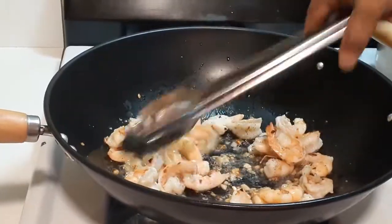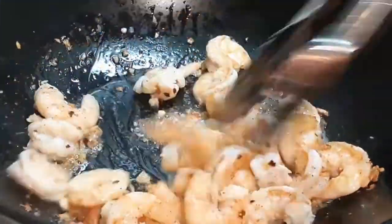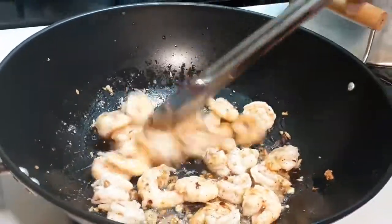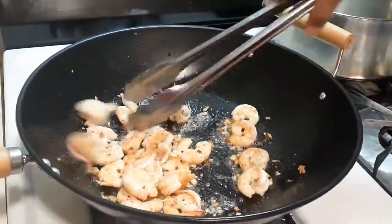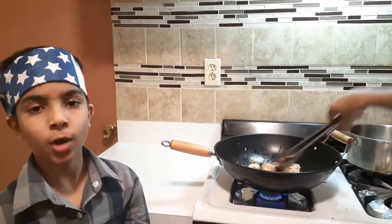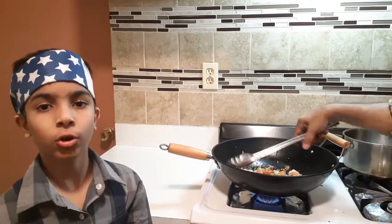Take a look guys, it looks very good. And it smells very good too, because of all of the garlic and all of the seasonings we added to the shrimp. So after 3 minutes, you have to take off the shrimp. Make sure you don't overcook.